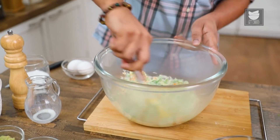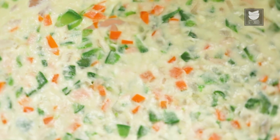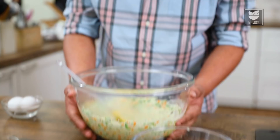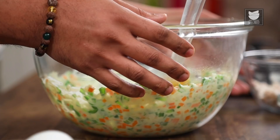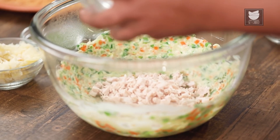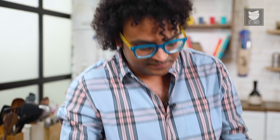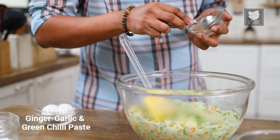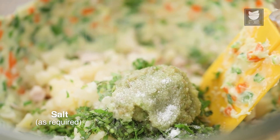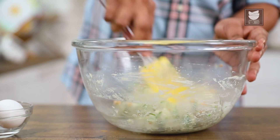Allow this mixture to cool down completely — at least let it come down to room temperature. Just spread or smear this across the walls of the bowl so they'll start cooling faster. Now that this mixture has come down to room temperature, let's start adding in the rest of the ingredients: shredded boiled Chicken, Mashed Potatoes, chopped Coriander Leaves, Ginger, Garlic and Green Chillies, and finally some Salt as required. Let's mix all of this together and keep this aside.